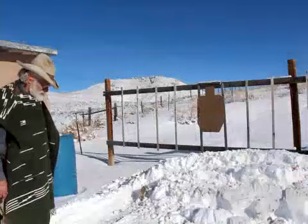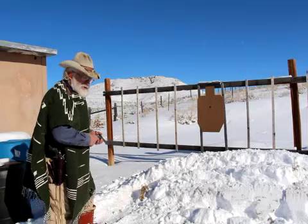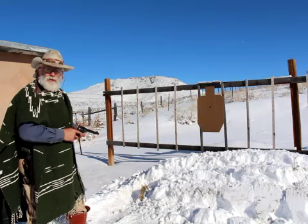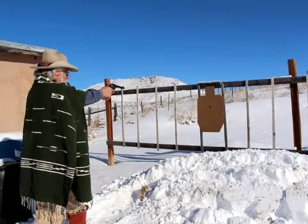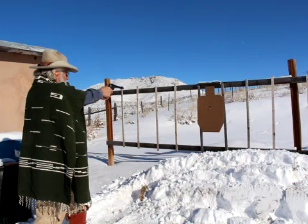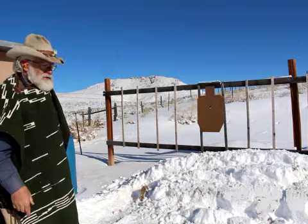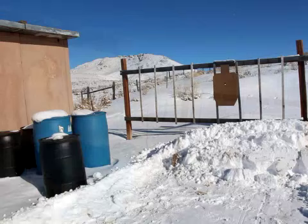All right, let's see where it is in the accuracy department. Nothing's worth anything if it isn't accurate. I'm going to do a two-handed traditional hold and shoot five shots. We're at three yards. Let's see what it does. Okay, you can see it — it's not all that bad. Let's try it a little further back.